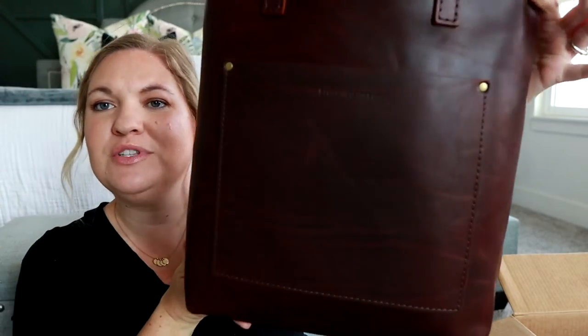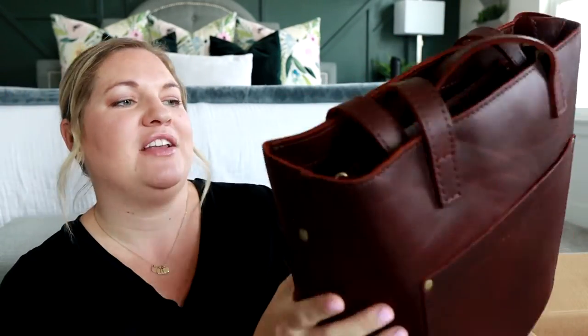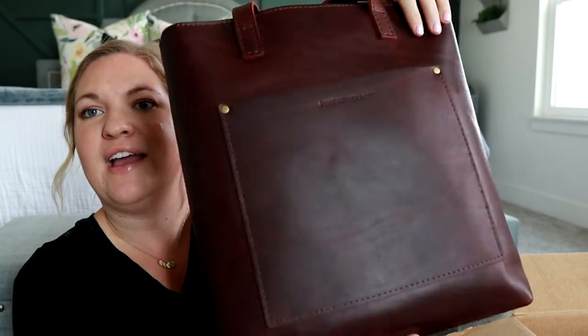This last one is the Crossbody Tote in Cognac. I've actually never seen a Cognac color this dark — I've always thought Cognac was a lighter brown. This is a true, beautiful honey-ish color. It is a darker brown but it has some red undertones to it, which I was excited about. I wanted more of a red undertone brown than just a plain chocolate brown. I just kind of lean towards the reds, and I love the purple color on the other bag too. Having something in this dark color seemed really fun.